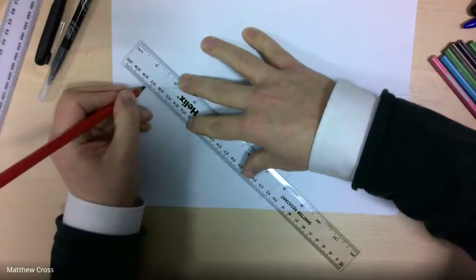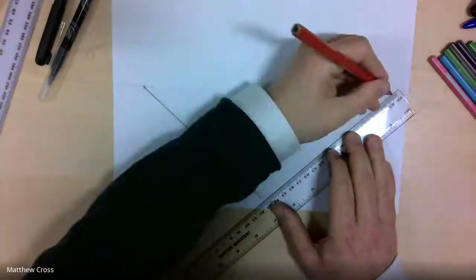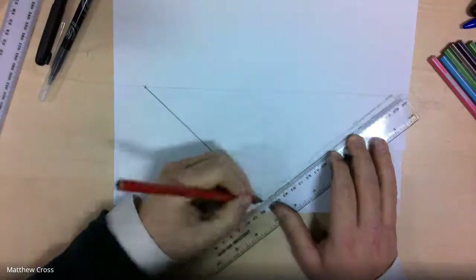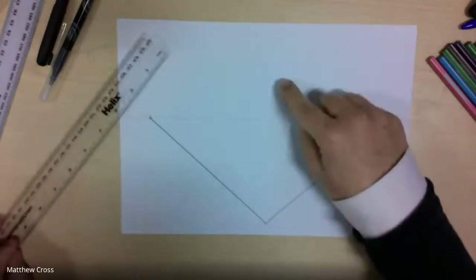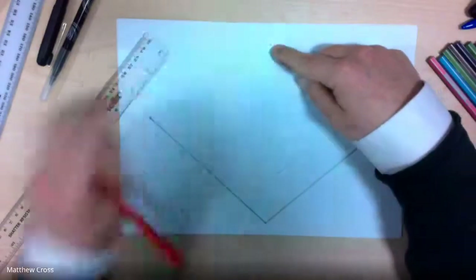Later on I'll be going over mine in pen as well, so you'll be able to see the markings more clearly — this is a bit darker for those who are having trouble seeing. Okay, then we're going to do pretty much the same, so we're making a shape here on the upper side. I'm not going to go quite as high with my vanishing point — I'm going to go about here.